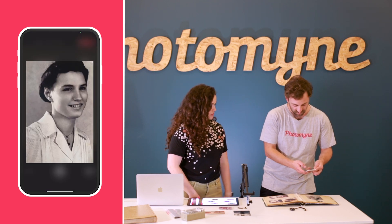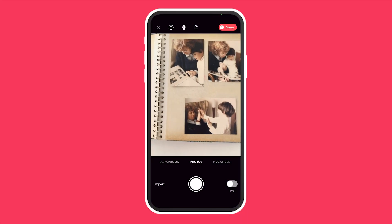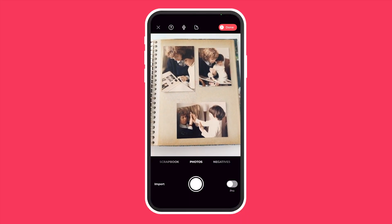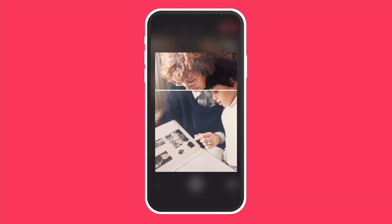You have to tap the button for three seconds, and then it just does its magic. But you don't have to scan them one by one. So here, we have these three photos. The app automatically crops and identifies each image, so you don't have to.